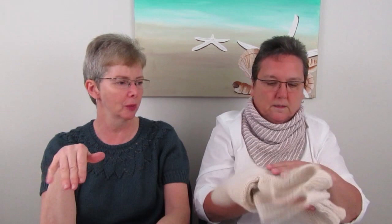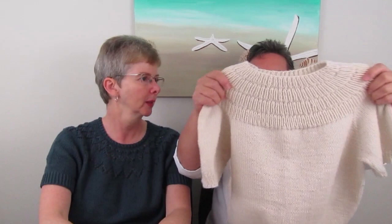The pattern is really well laid out — great for someone trying their first sweater. They recently increased the number of sizes available in the pattern, and there's a little bit of stretch to it, which is perfect.